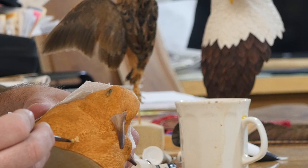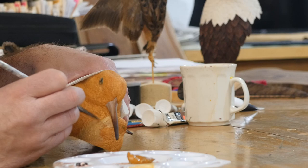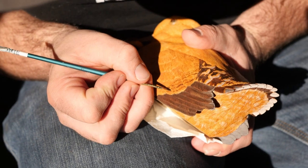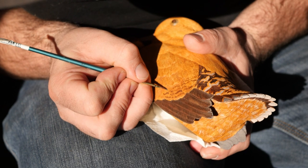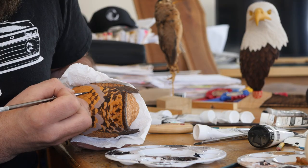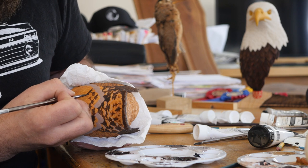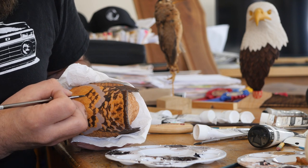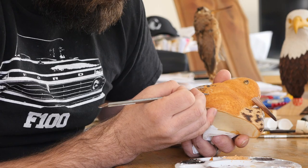The chick was carefully painted around the transition areas before the details were added. The feather pattern on the mother definitely proved to be the most challenging paint job I've ever done. The softening of the chest feathers and a thin wash over the top of the details made the biggest impact.